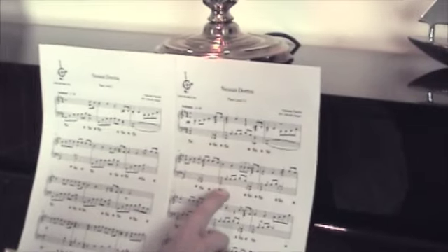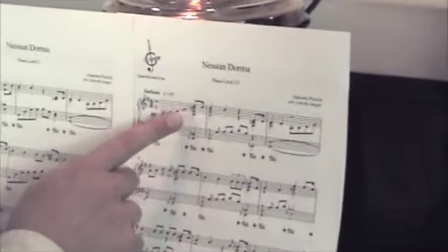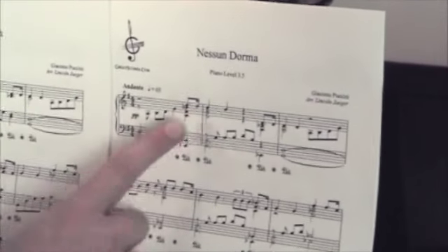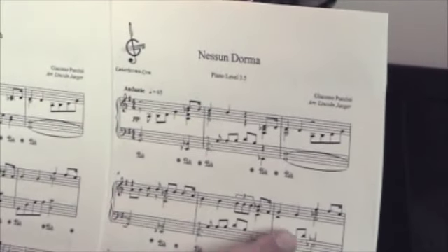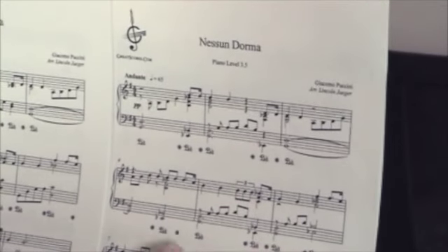These are the opening bars of the section I just played, and as you can see there are some trickier passages. For example, there's quite a big spread here in the right hand, here again, and here again. You might not be able to play that, and there are also triplets here, so there are a few trickier things.